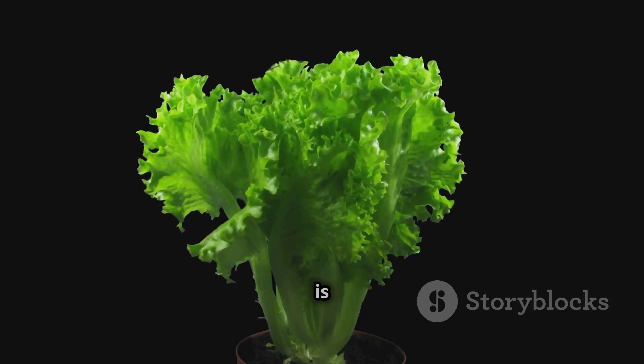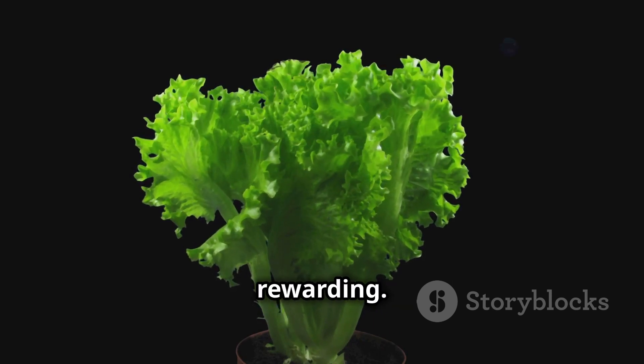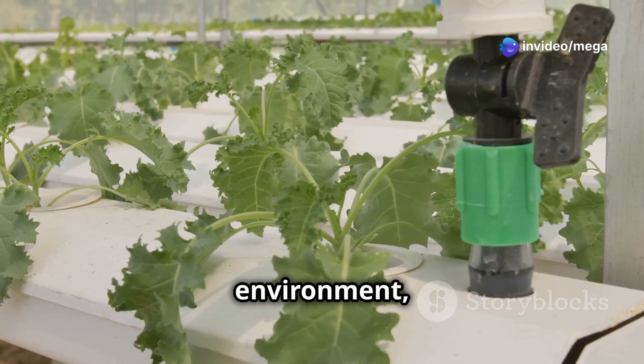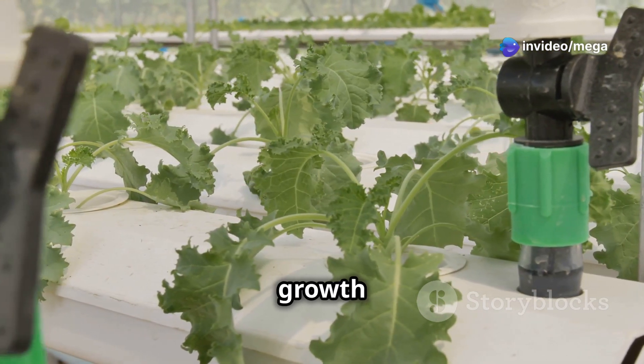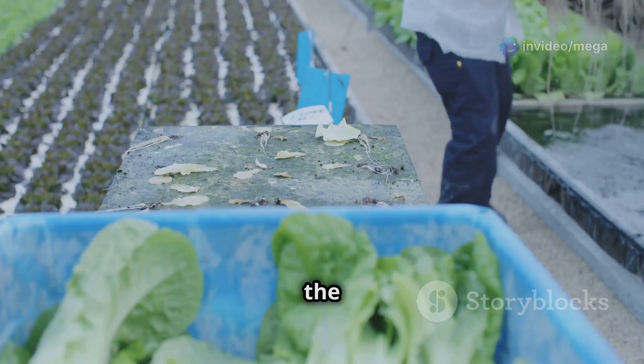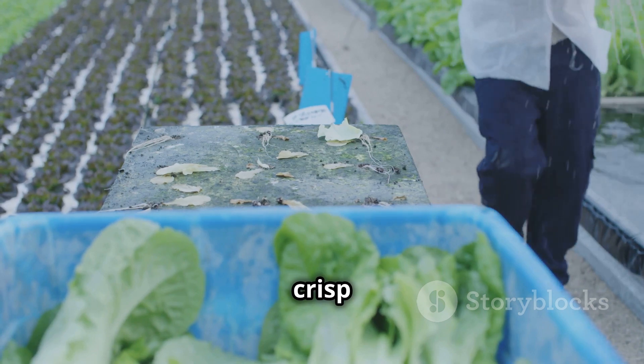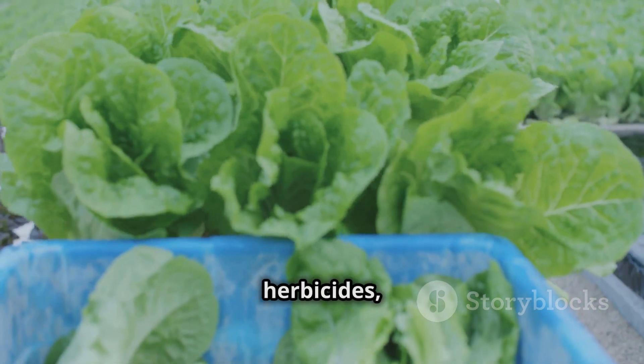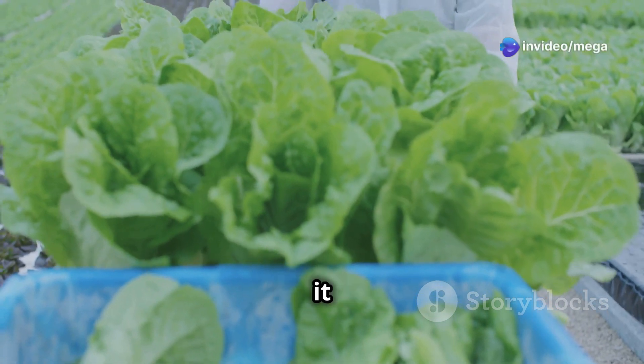The process of hydroponic lettuce farming is both fascinating and rewarding. By understanding the needs of your lettuce plants and providing them with the right environment, you can witness rapid growth and abundant yields. Imagine the joy of harvesting fresh, crisp lettuce from your own hydroponic garden, free from pesticides and herbicides, just moments before adding it to your favorite dishes.